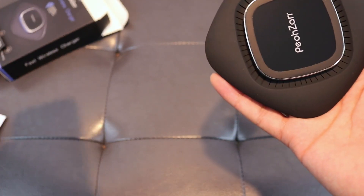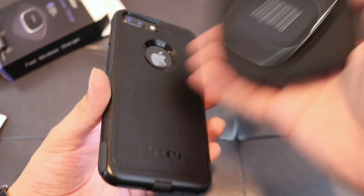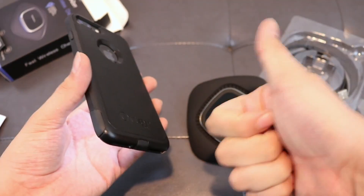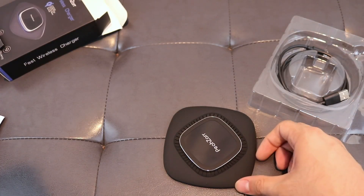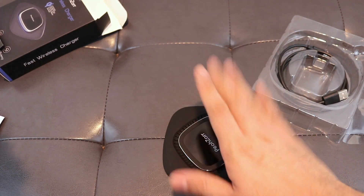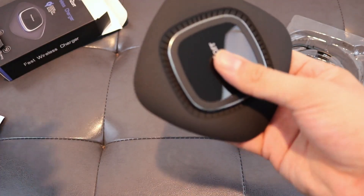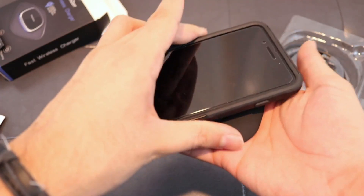Basically any phone that has wireless charging built in. I have the iPhone 8 Plus and it has the built-in wireless charging, so this is going to work fabulously. But this is also compatible with the Samsung S9, S9 Plus, S8, S8 Plus, S7, and the Note 8 and 9. So basically any phone that has the built-in wireless charging, this will work.